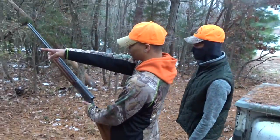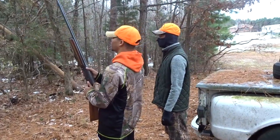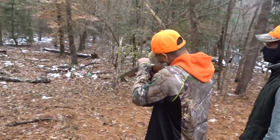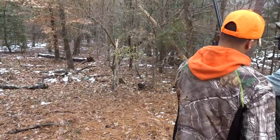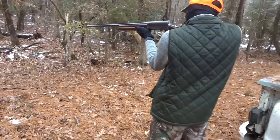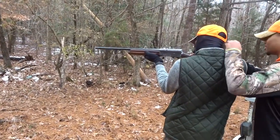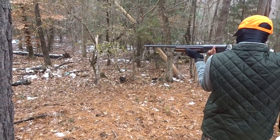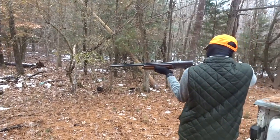You see that bucket right there, that white bucket up against the tree? If you don't blow on the tree when you shoot, you go straight down this line - right at the bucket, and that should be your aim. All right, get a good stance. Lean in a little bit, lean into it - it's going to jerk you back when you pull the trigger. All right, so you're going to be ready.